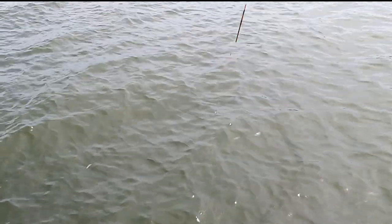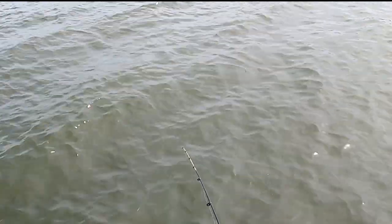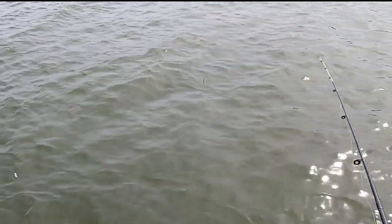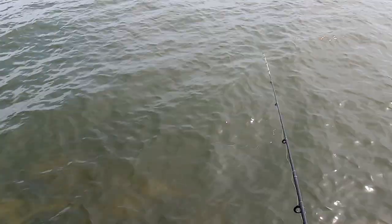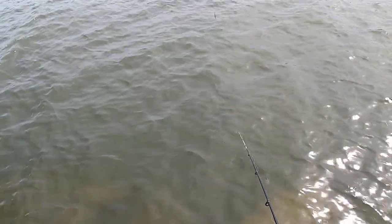Hey guys, welcome to the show. Today we're chasing some garfish just using a float — hopefully you can see it. We've used some burly and we've got some around, so hopefully it won't take too long to get a bite. These are only small fish with tiny little mouths. We're using dough today — back in Melbourne I used maggots. They're great bait to use.